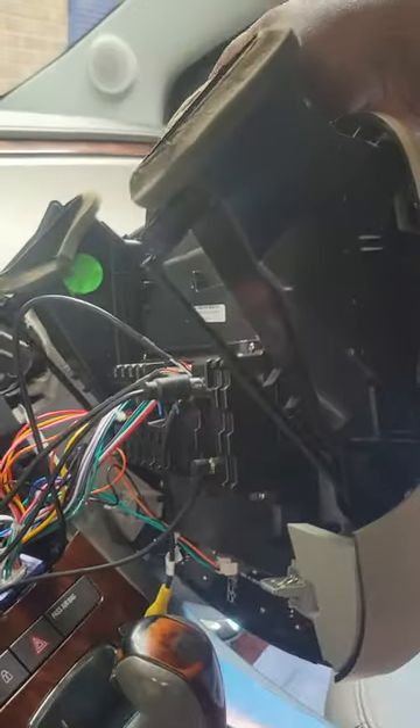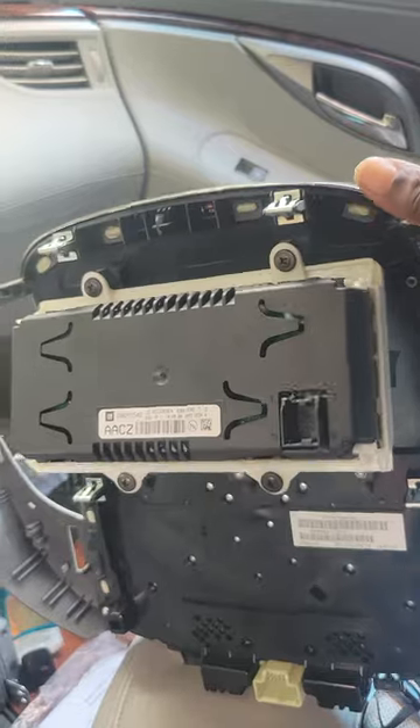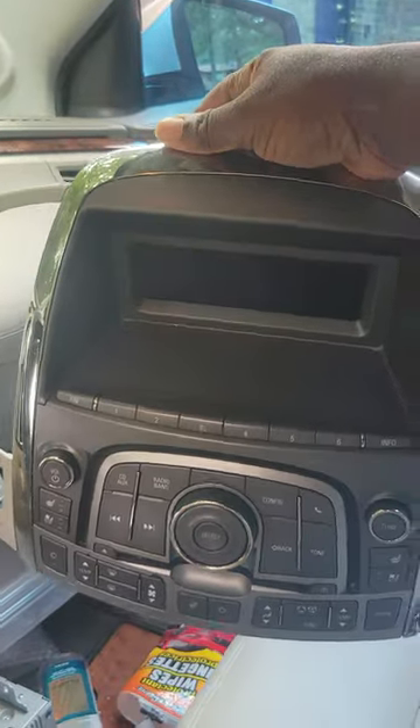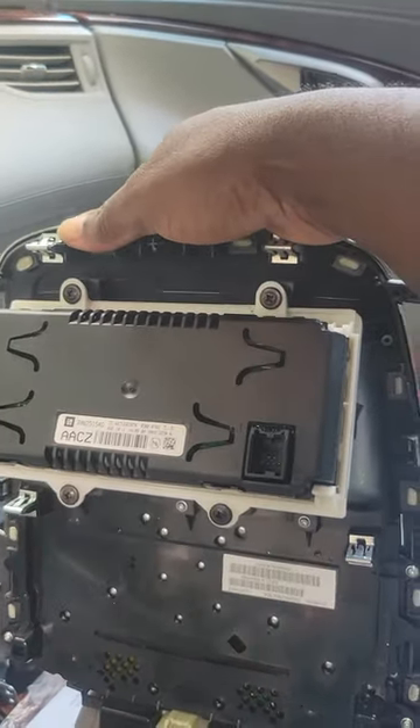That is what is hitting at the attachment point for the replacement radio. Here is the difference from the old radio — as you can see, the wiring bracket is at the top of the old radio. Because the bracket for the wiring harnesses is in a different place, this replacement radio does not fit this style bracket.